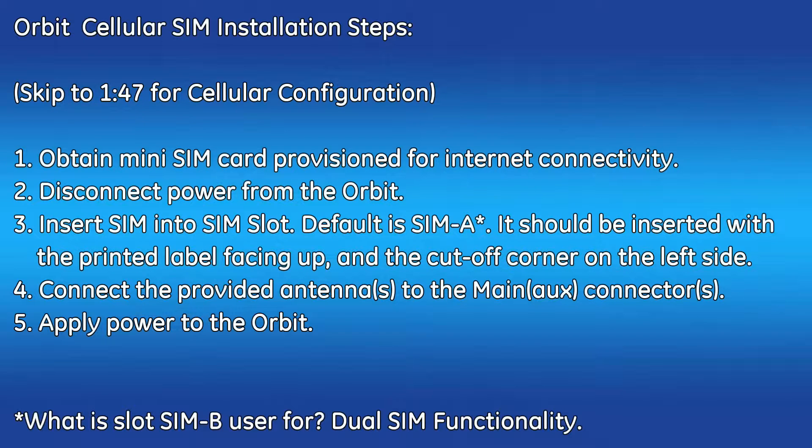Here are the proper steps to install the cellular SIM card and antennas. First, contact your cellular service provider and set up a data plan for your cell network. You'll have to negotiate whether this will be used on the public or private cellular network. When that's set up, obtain the mini SIM card that will be provisioned for your data plan.